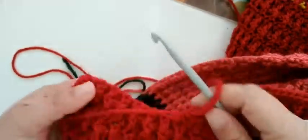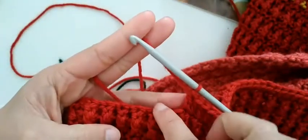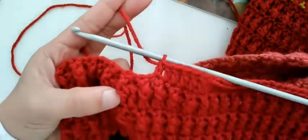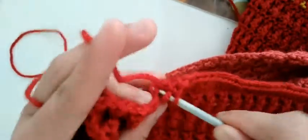This is our second step — after you make the chains, this is the second step. You are going to make one double crochet in each stitch.